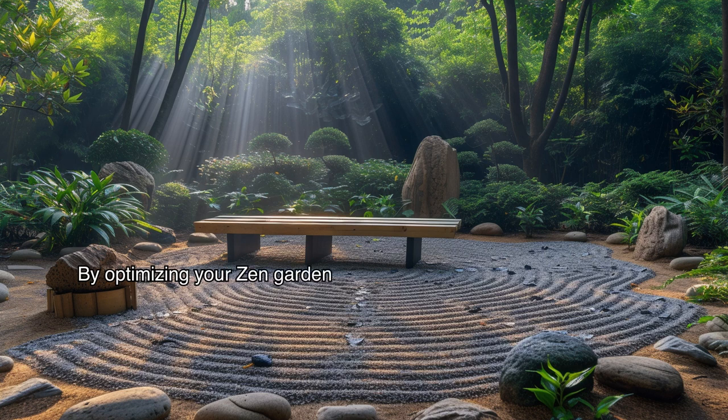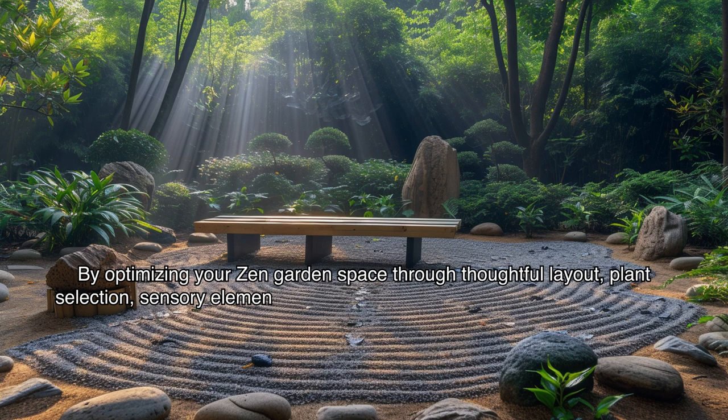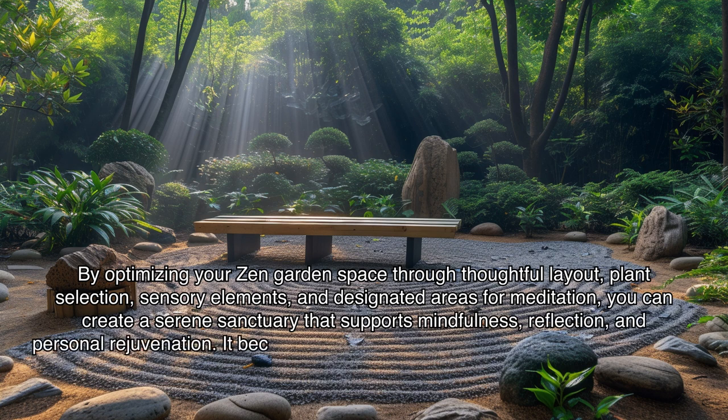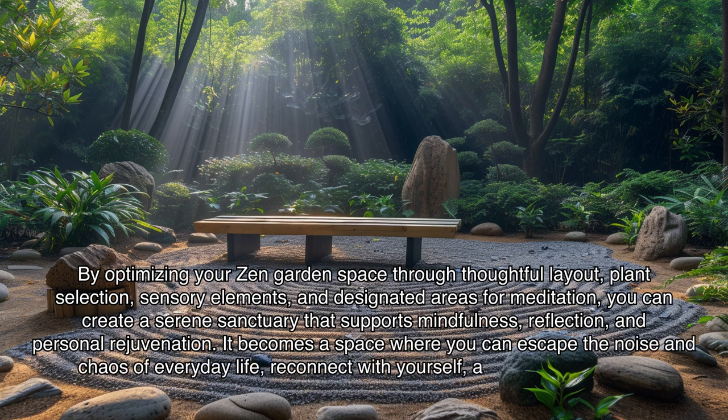By optimizing your zen garden space through thoughtful layout, plant selection, sensory elements, and designated areas for meditation, you can create a serene sanctuary that supports mindfulness, reflection, and personal rejuvenation. It becomes a space where you can escape the noise and chaos of everyday life, reconnect with yourself, and find solace in the simplicity of nature.